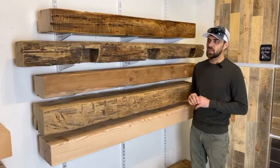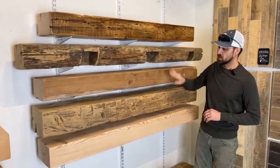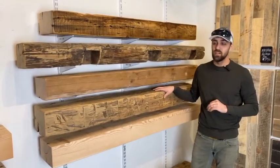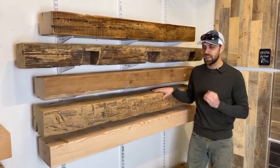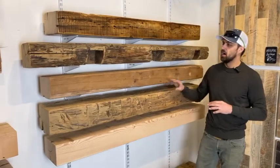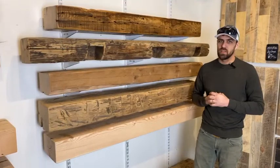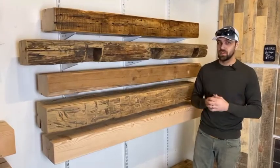Our historic hand-hewn mantles refer to these super unique rustic pieces — this one here and this one here. These are from circa 1800 farm stints, so these are literally almost 200-year-old pieces that were hand-cut and hand-carved by early American settlers. Our next type of mantle are what we call reclaimed, and these are ones from the early 1900s that were most likely milled and machined by some type of machine, like a steam-powered sawmill.